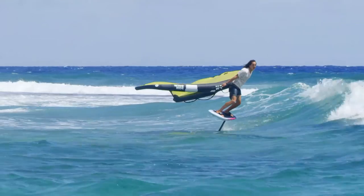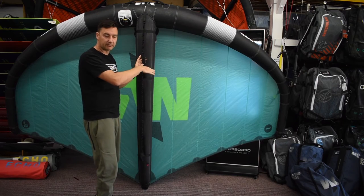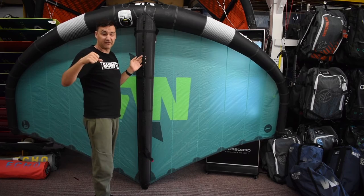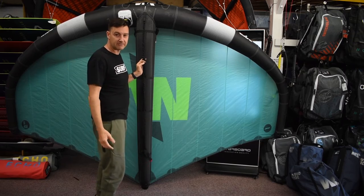The nice big front handle really gives you stability when it's flying neutral or downwind behind you on a wave. You just hold on to the front and it doesn't rock around — it's nice and easy to hold. You don't have to fly it off your backhand; you can just lightly hold it and it'll stay where it wants to be.